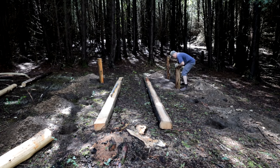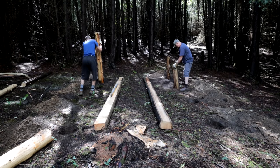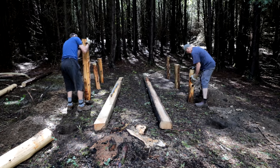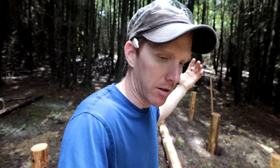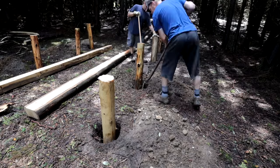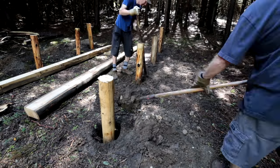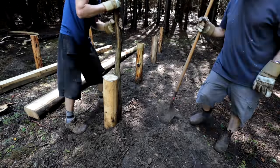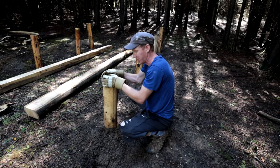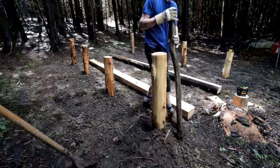Now that the posts are in place we're backfilling with the clay and rocks we took out, ensuring the posts are plumb — up and down and in line with each other. We made sure the far posts sit above grade to prevent splash-back from rain running off the roof. We prefer a tight hand-dug hole over an auger so that when we backfill and pack the dirt in, the post doesn't wiggle. With eight posts, you're not toppling this thing over.